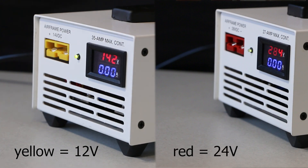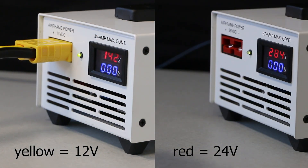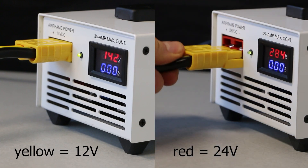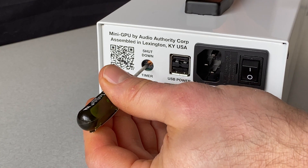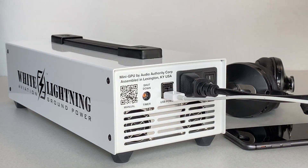To disconnect, simply reverse the process. Each model features dual output meters and unique features like color-coded keyed output connectors to prevent a voltage mismatch, a programmable auto shutdown timer, and USB charging ports for your mobile devices.